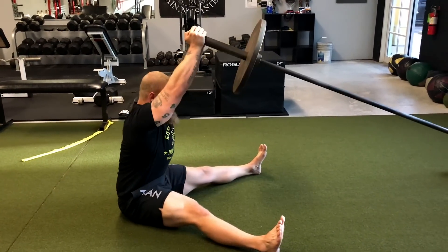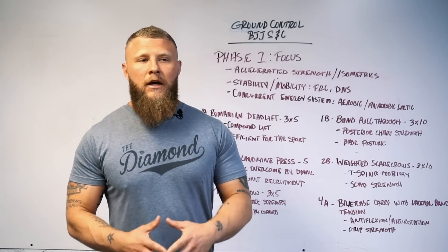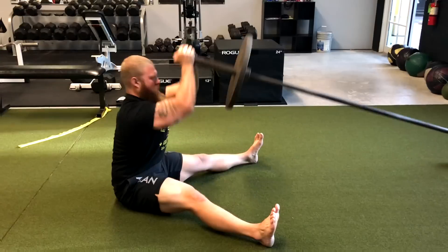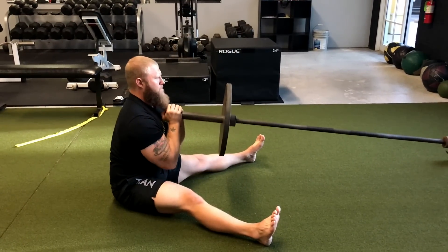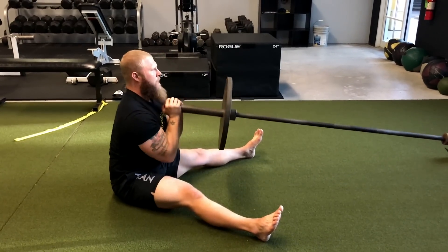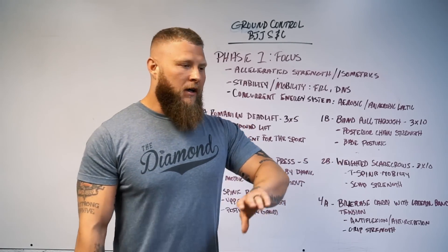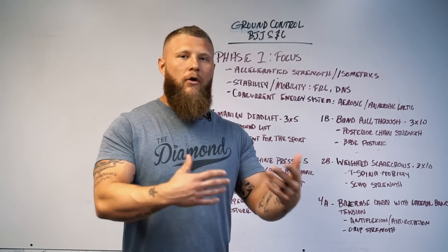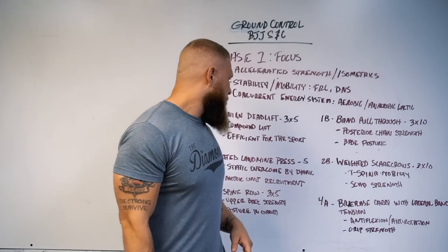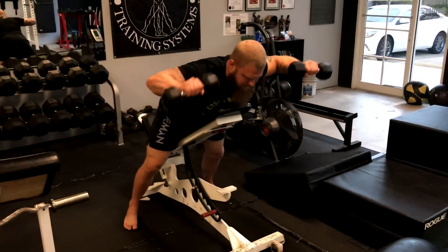Exercise 2A: seated landmine press. We're working on a static overcome by dynamic movement — I want you to be able to produce force from a static position. Whether you're in guard or holding a position, you want to be able to explode through and get out if need be. You'll also be working on motor unit recruitment, which helps you elicit more strength through each movement pattern and get stronger for competition and training.